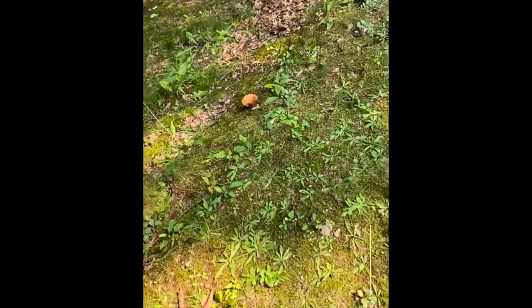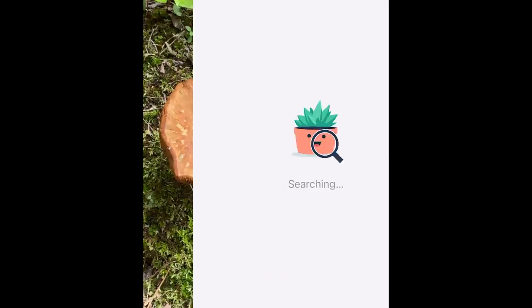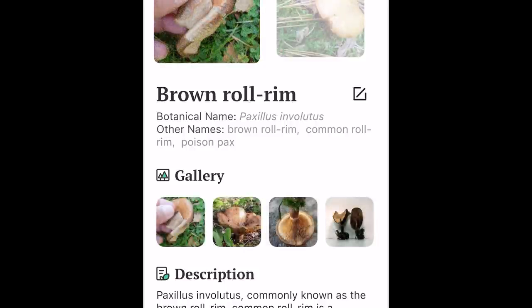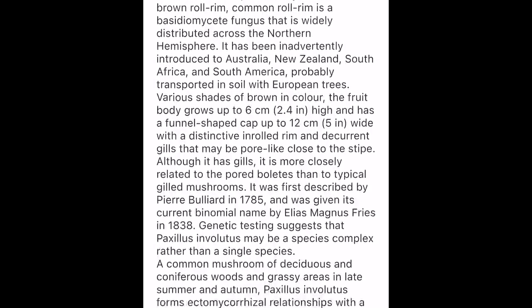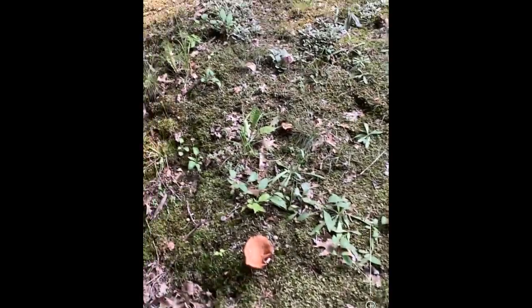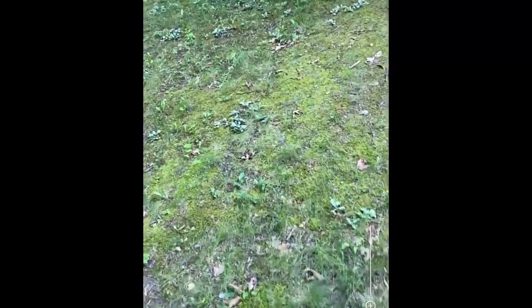We also have lots of mushrooms around here — let's see if the app will identify some of them. Brown roll rim, it says. This will tell you whether they're edible or not, where they're from, and how they're used. It says: previously considered edible and eaten widely, but this has been found to be dangerously poisonous. I wouldn't trust this a hundred percent, obviously, with things that are going to be poisonous or not — but it says that one's not good.